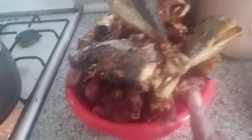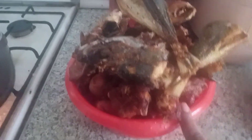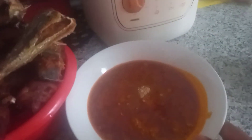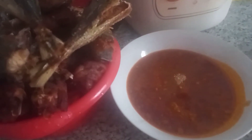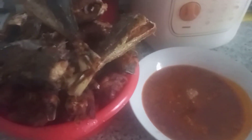Here with me I have chicken, beef, and cow leg, and some fish. This is the okbolo soup. I'm going to be putting everything together when it is time. Stay with me, guys.